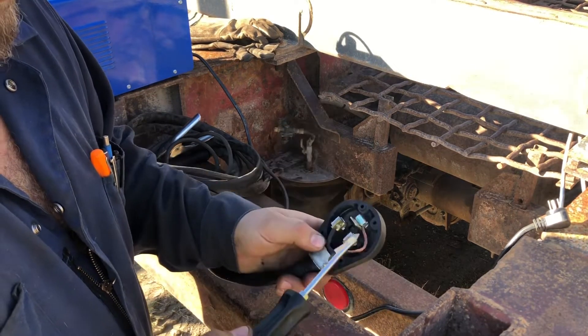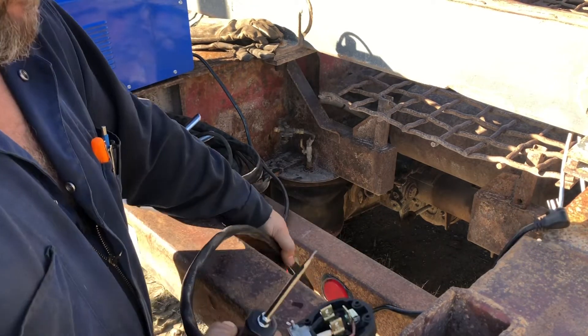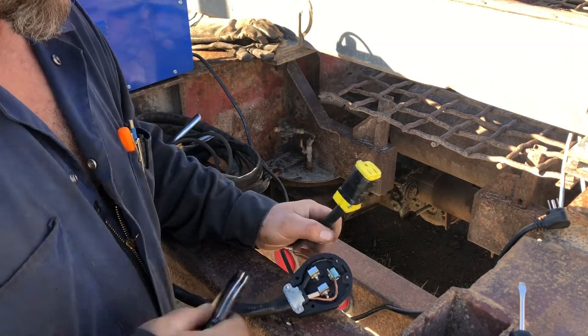So basically you have black and white and your ground — black, white, and ground. Now I'll take off this other end; it doesn't look like it'll be very hard.